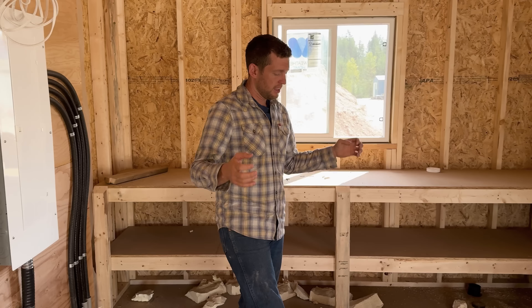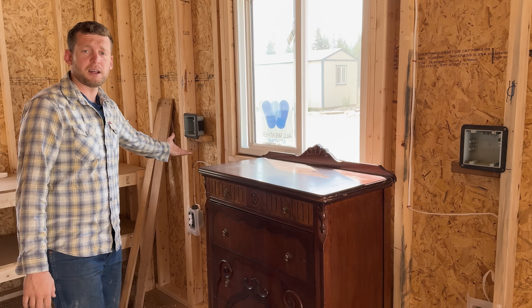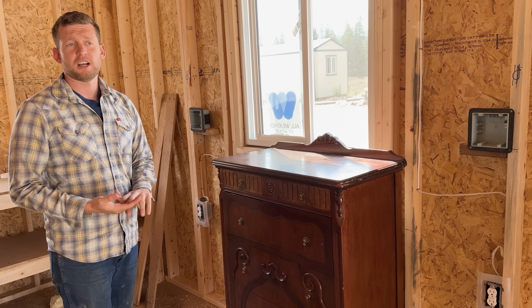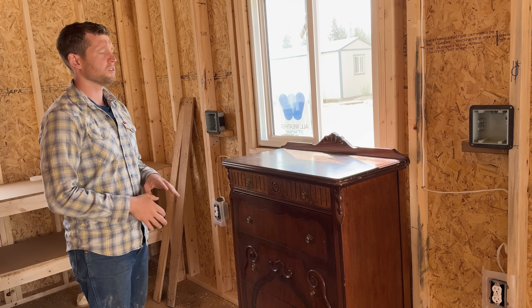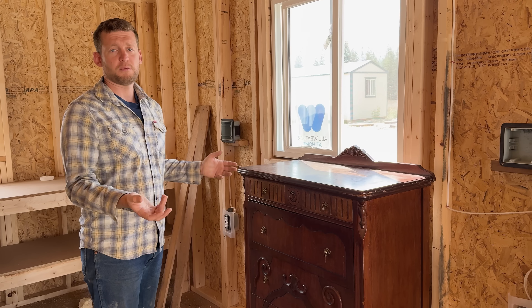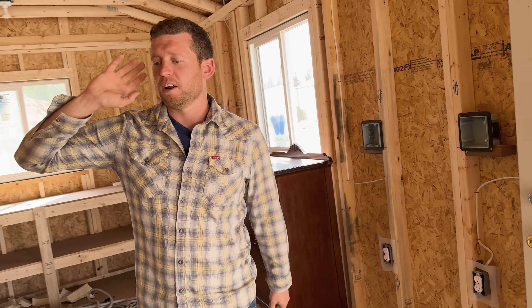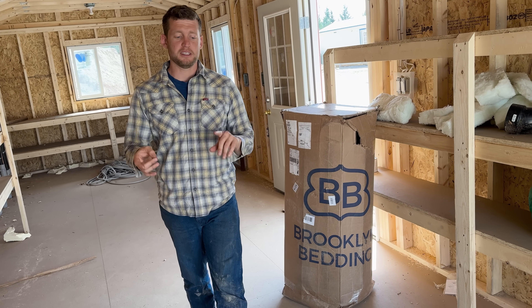Over here we just need to run the plumbing and we're going to put in a couple of washing machines. We've got a washer and dryer down at the shop, but we'll keep those for coveralls and dirty work clothes. Over here, people will just bring their laundry so we don't have to install a washer and dryer in every single cabin — just one common spot for laundry. We've got all of our tool sheds laid out.